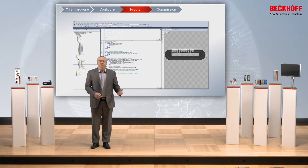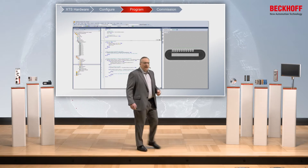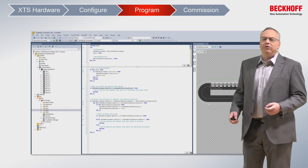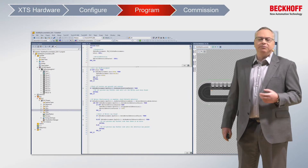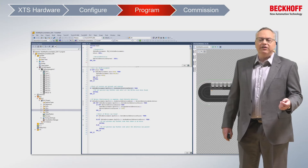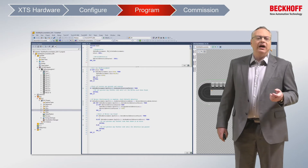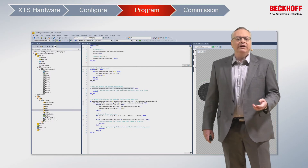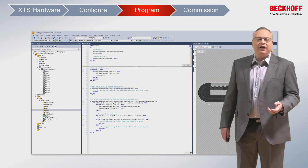Once we have the movers in the system, we can start writing the code. The code that we write has all the tools for the normal toolkit. We have built-in collision avoidance functions, we can build in all the queuing so the movers automatically form the queues that are required. And all of it programs exactly the same as normal TwinCAT axes. So users that are familiar already with TwinCAT will have a very quick time of taking an XTS system and getting it up and running.